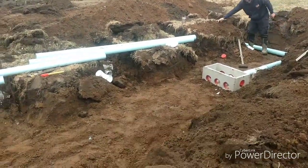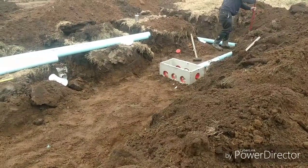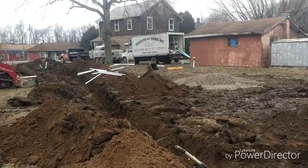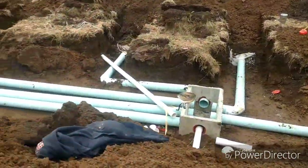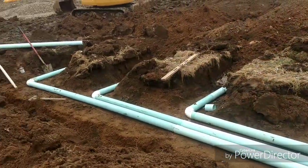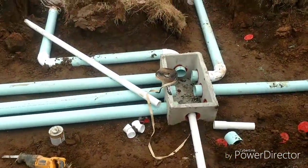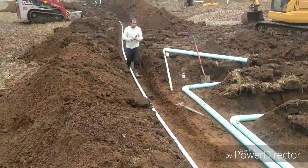The pump line will come into the end of the distribution box there. Mike's got all the pipes hooked up - as you can see they go to each line. From this box we'll put a 90-degree bend in that slips over to block off one line at a time. We got the pump line all put in.